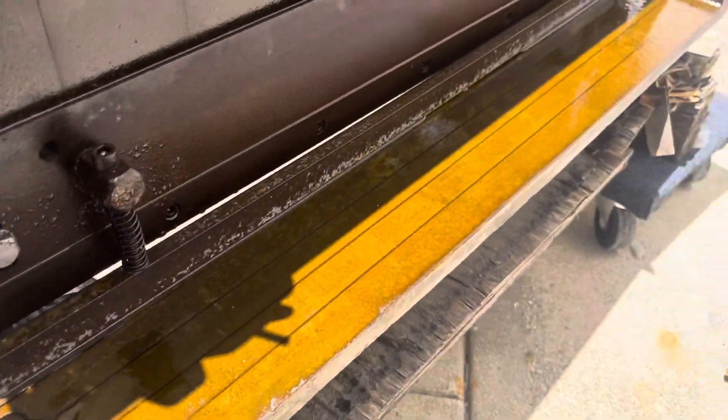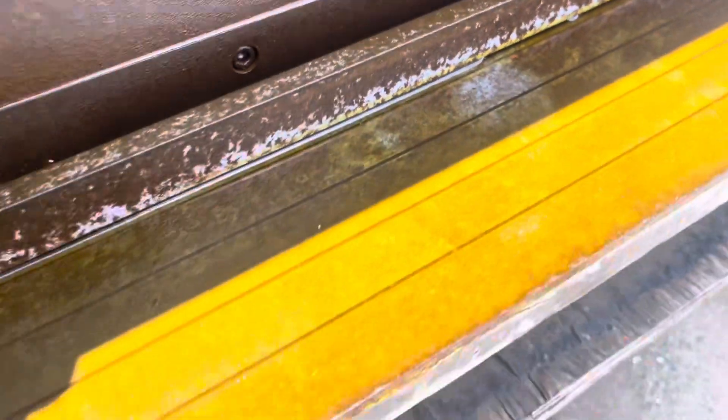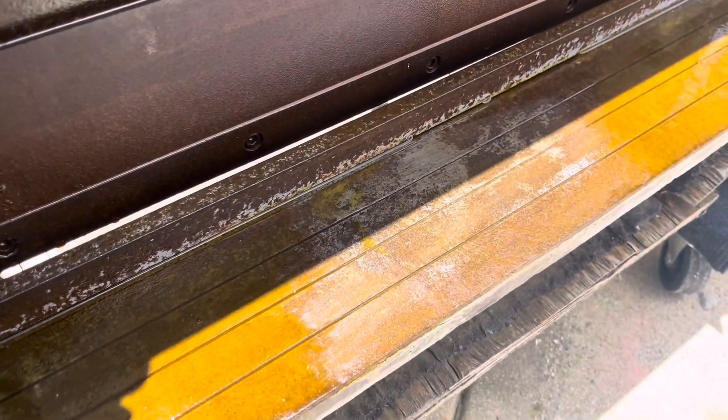I kind of wiped this down — you can see the rust is coming up into the solution. It's kind of lifted it right there. It's kind of hard to see in this bright daylight, but after just five minutes you can see the raw iron on the bedway here.